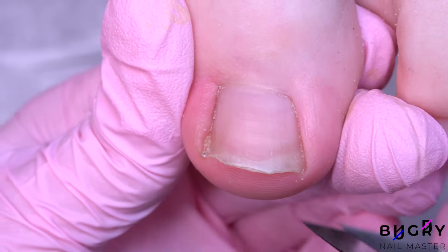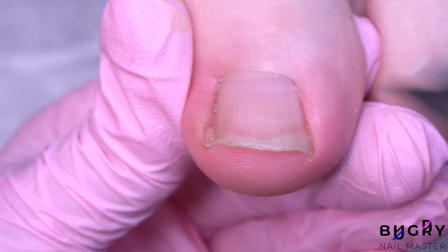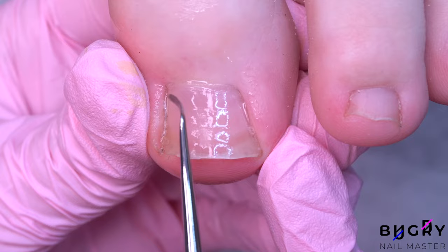Hello everyone, this is Tatiana and welcome to my channel. Today's pedicure will be on one of my younger clients who is 17 years old. My client told me that she has experienced a lot of discomfort lately while walking, and this is an easy fix — all you need to do is trim back the part of the toenail that is causing that pressure.